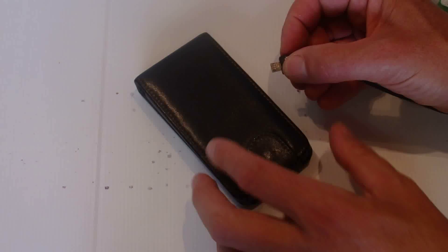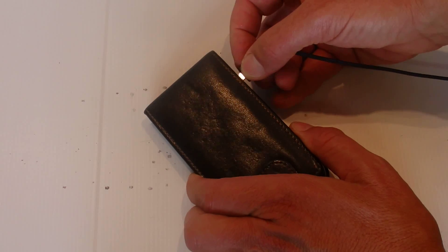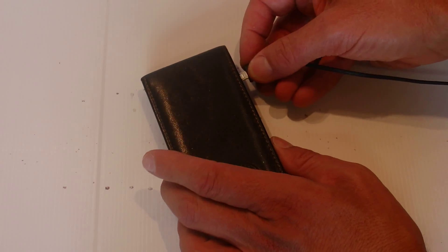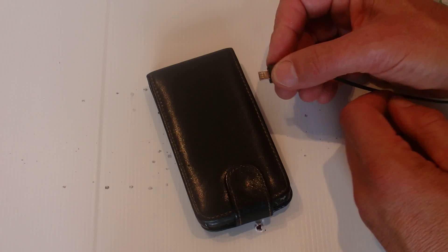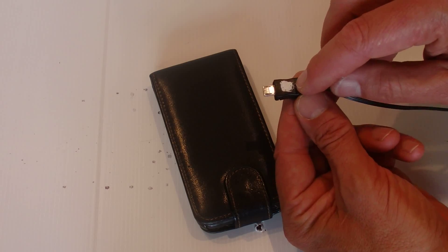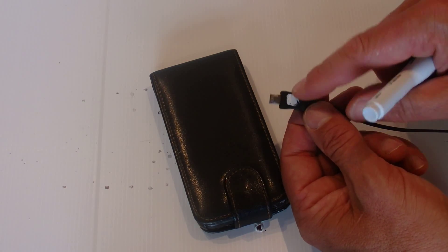Hi there. When I charge my phone I get the little charger end and I never know whether I should be pushing it in this way or that way or which way up it goes. Usually after two or three goes I finally get it, but I've got a simple fix for making sure that you plug your phone in first time every time, and that's to put a little white dot on the top of your charger.